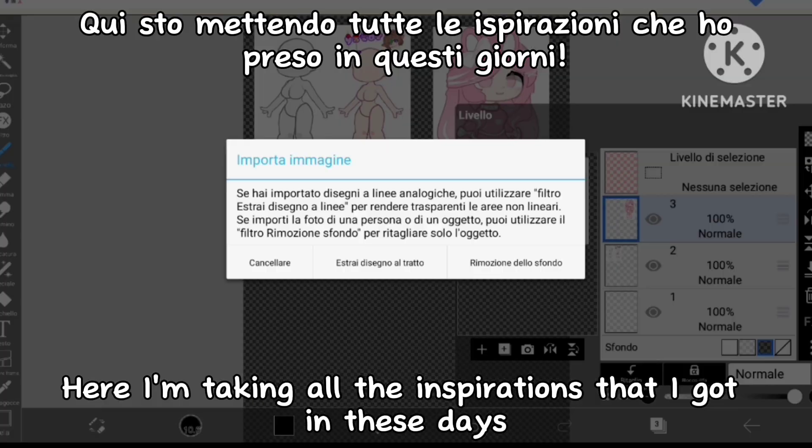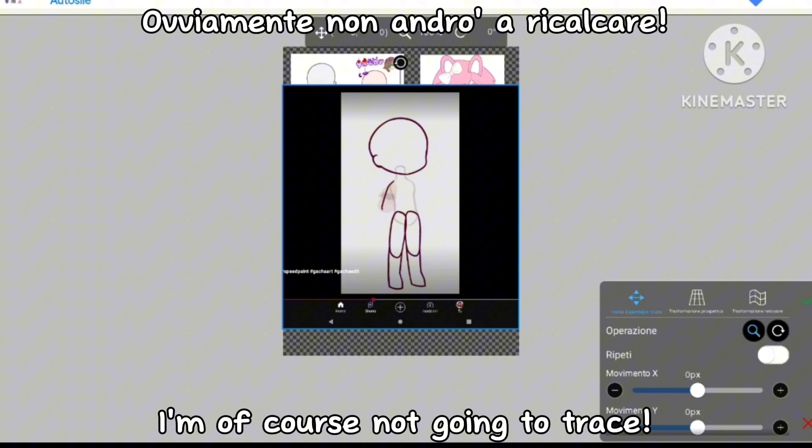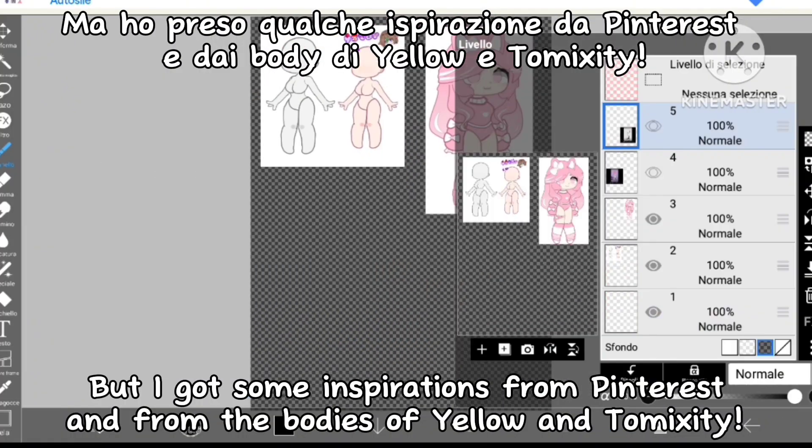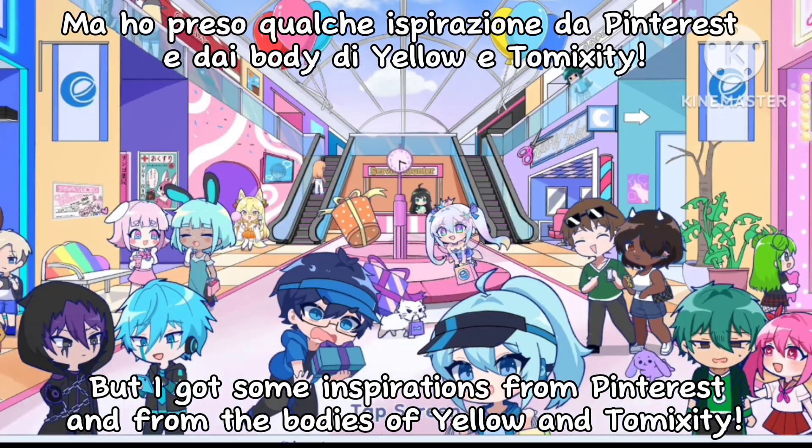Let's start. Here I'm taking all the inspirations that I got in these days. I'm of course not going to trace, but I got some inspirations from Pinterest and from the bodies of Yellow and Tamixity.